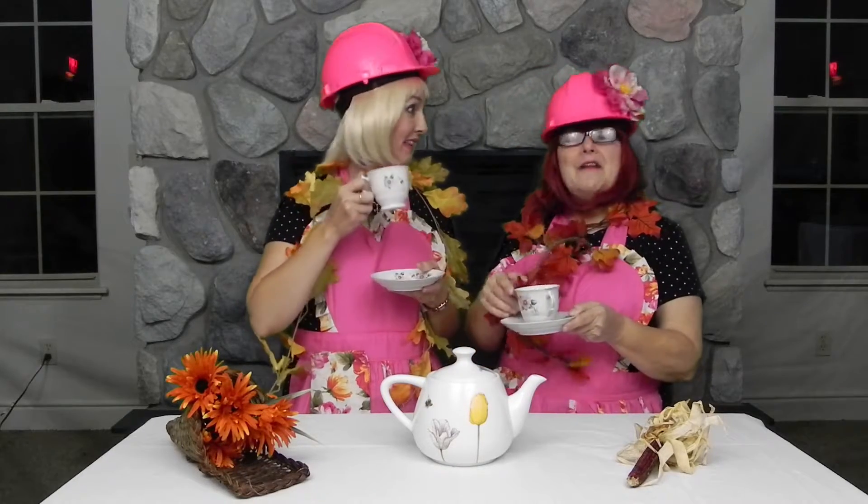If you liked what you saw on this video and want to find out more crafts to do, like us and subscribe below. Please make sure to check out all four of our videos on our fall and Thanksgiving decors. Have a happy Thanksgiving. See you soon.